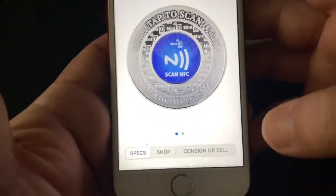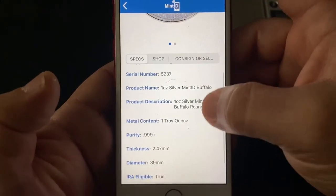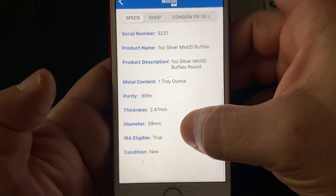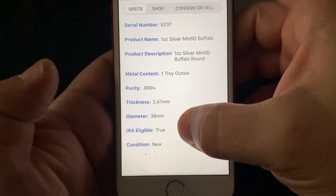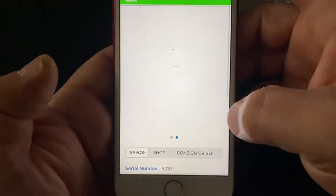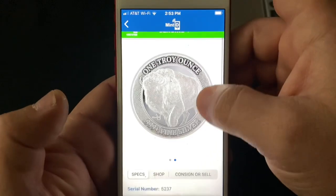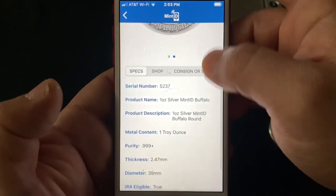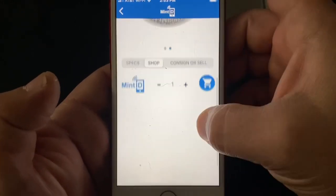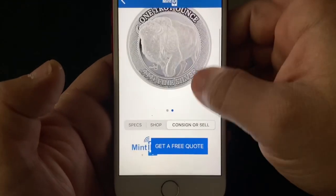Now it's pulling something up. There it is — you scroll down and it has a serial number, 'one ounce Mint ID buffalo,' one troy ounce, tells you the thickness, everything, IRA eligible — true, condition is new. It says right here in bright green that it's genuine. You can go to shop and buy more right there, or sell it through the app as well.